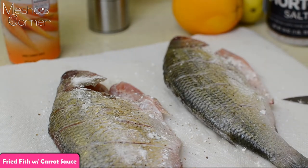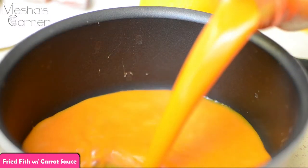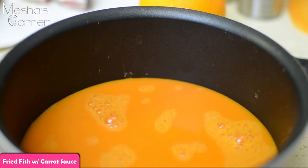And now we're just gonna work on the sauce. I'm using the Bolt House Farms carrot juice. If you have a juicer, feel free to use your juicer and get your fresh carrot juice — that's totally fine.